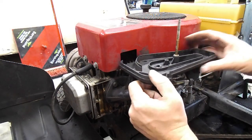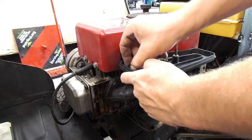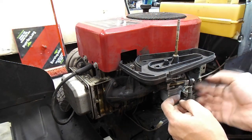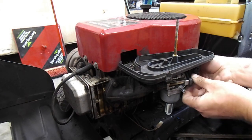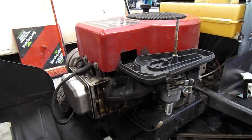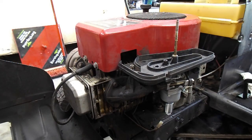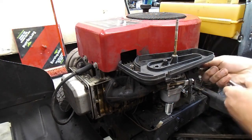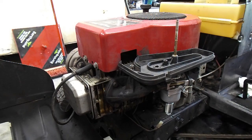Let's get this back on there. All holes line up good. Again, don't over-torque this stuff - tighten it snugly and evenly. That way you don't create a vacuum leak. Now, a vacuum leak before the carburetor probably won't cause that much of an issue. Remember, this is plastic and you have a rubber seal - rubber is very pliable.